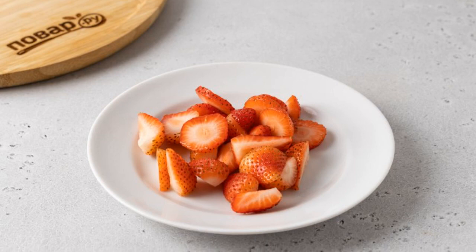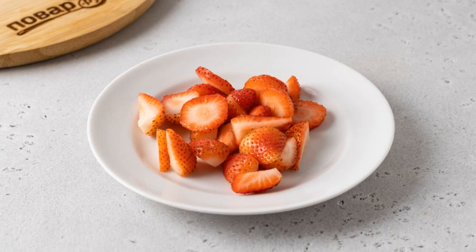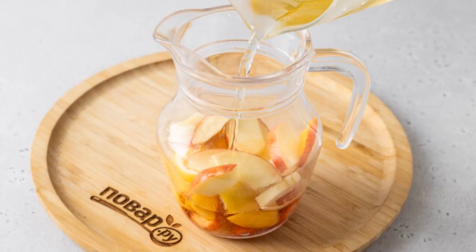Wash the strawberries, cut off the tails, and cut into two to four pieces. Transfer the fruit to a jug.